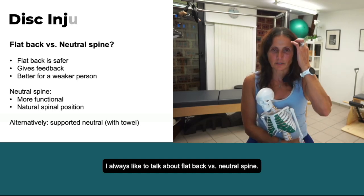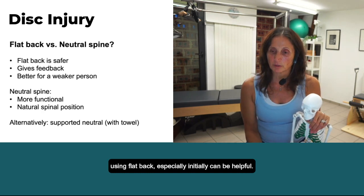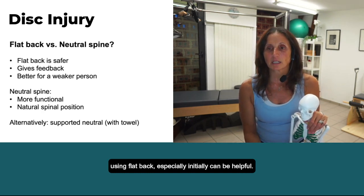I always like to talk about flat back versus neutral spine. This is one of those places where I think using flat back, especially initially, can be helpful.